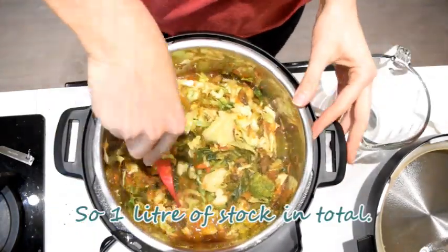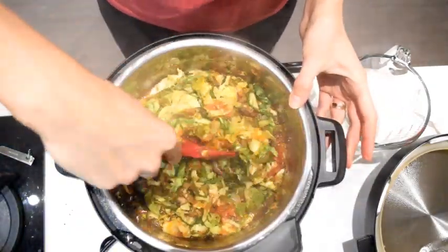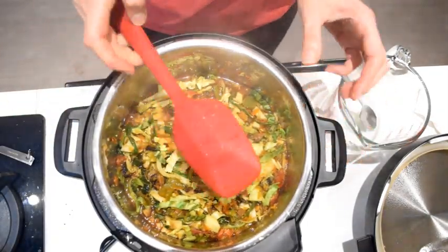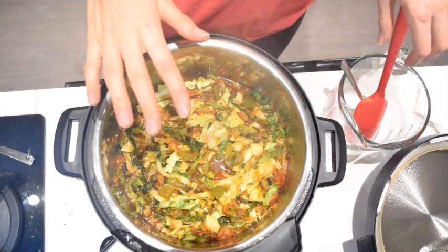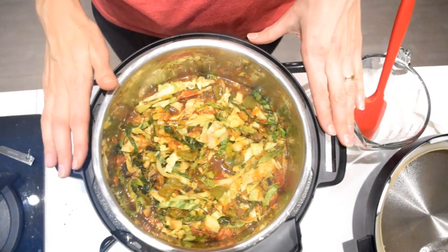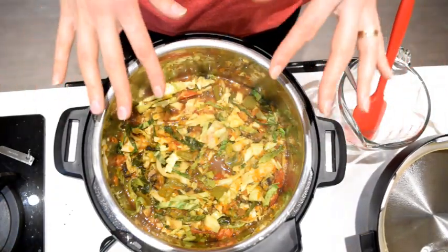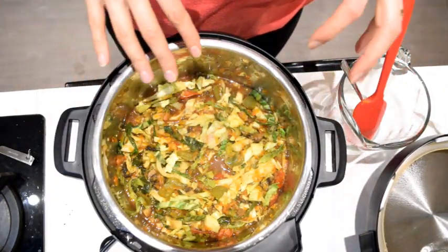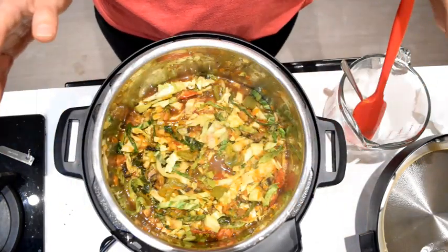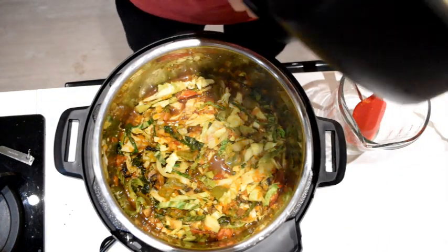This will end up quite liquidy but we can thicken it with a bit of starch later if need be. You have to be conscious that the Instant Pot needs at least two cups of liquid at any time when using pressure cook mode. I had put in two cups of stock but for the amount of ingredients it probably needed more — it was starting to burn at the bottom. So I'm closing it back up for another 10 minutes.